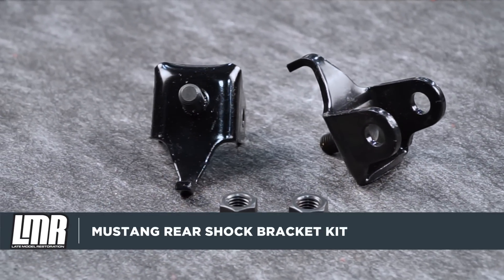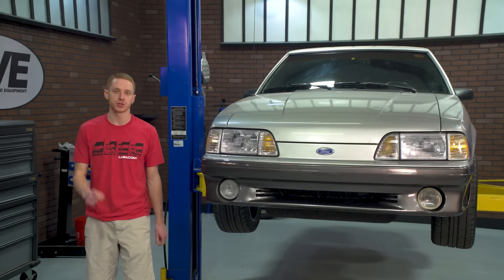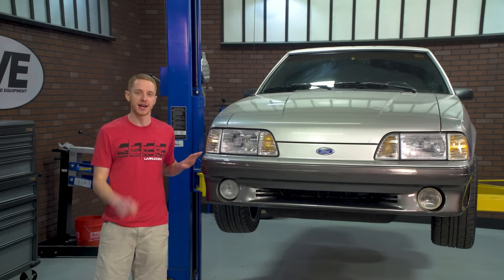If you're in the market for the best in Fox and SN95 restoration, then this rear shock bracket kit from 5-0 Resto is for you. To see more how-to and review videos covering industry leading products, be sure to subscribe to our YouTube channel, like this video, and don't forget to turn on notifications. While you're at it, be sure to check out our other videos and shop LMR.com for all things 1979 to present Mustang and SVT.